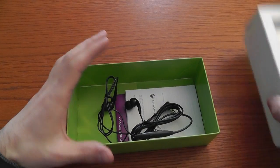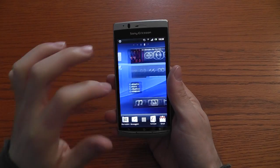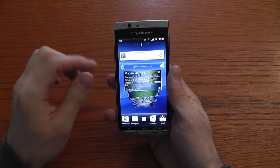So it's a very standard box for the Xperia. The phone is an Android device — Android 2.3 — with on top a proprietary interface made by Sony Ericsson.